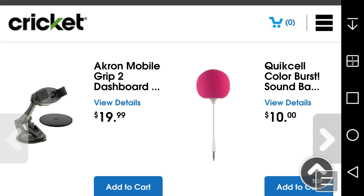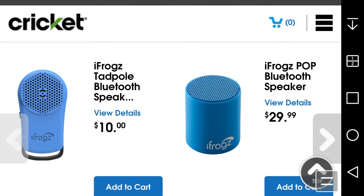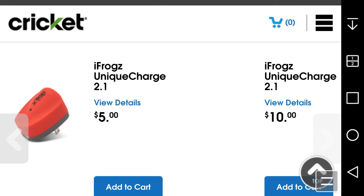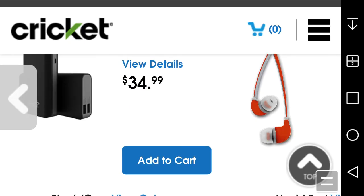Other accessories include a dashboard mount for your car, a Soundball wireless speaker, Bluetooth headset, Bluetooth earbuds, an auxiliary cable, a car charger, another Bluetooth speaker, a Boost Plus audio speaker, iFrogz antenna earbuds, and an AC charger. Those are the accessories for the Sonata 3 — it might be a while before they show up on Amazon.